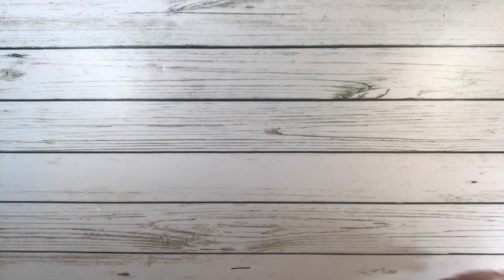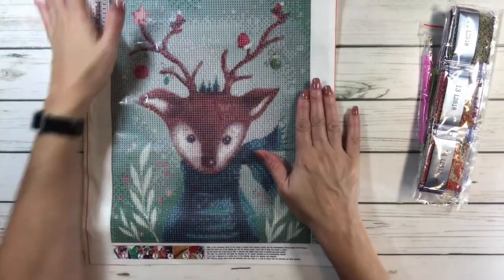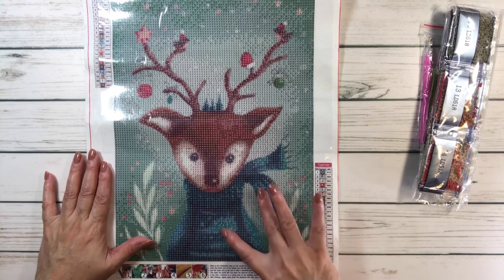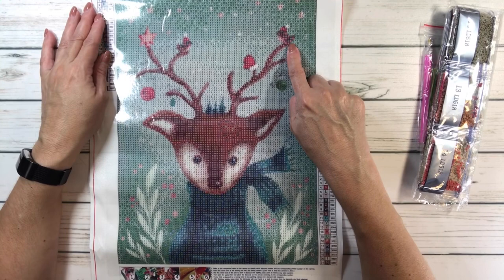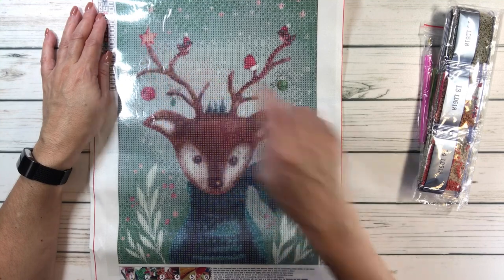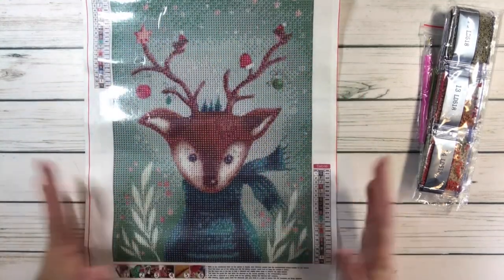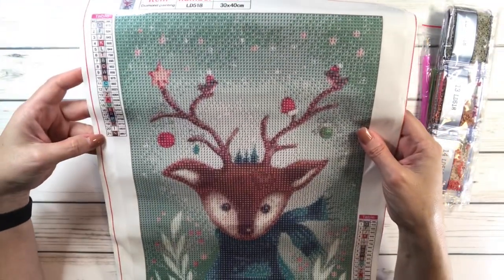The next one is called Deer. Oh my gosh, but look how cute this deer is, guys. It looks like a very, very sophisticated deer. Look at this sophisticated sweater and scarf — they match. And then his antlers. He's got a mitten. I believe this is a bird, and he's got some Christmas decorations on his antlers — like Christmas balls and a Christmas star. That's another little bird there, and then some leaves. Just love the colors all around it. This one is also 30 by 40 centimeters and it's got 21 colors. It's also $5.79.